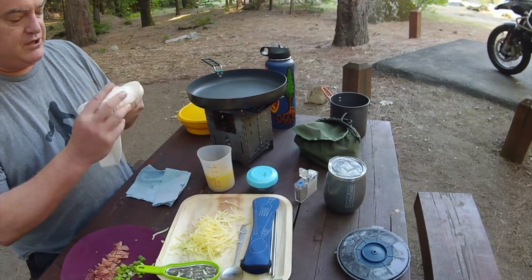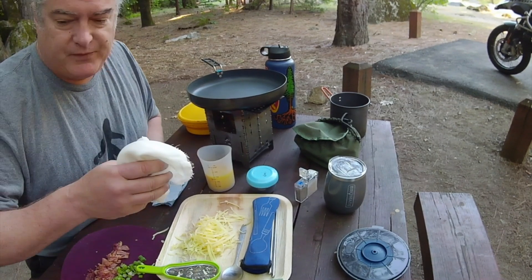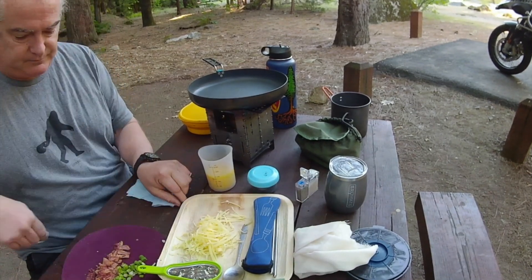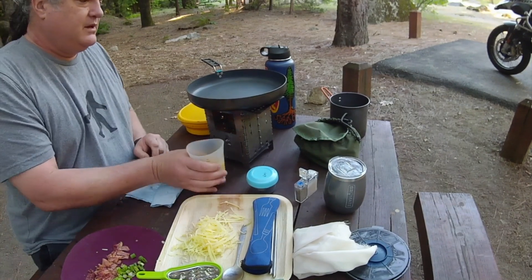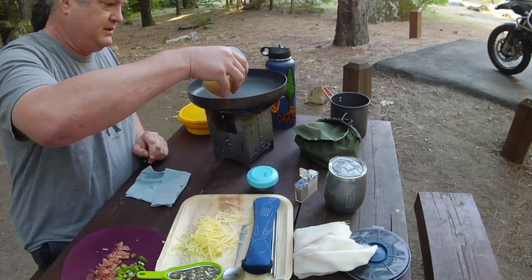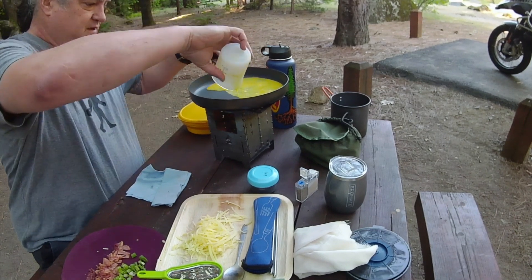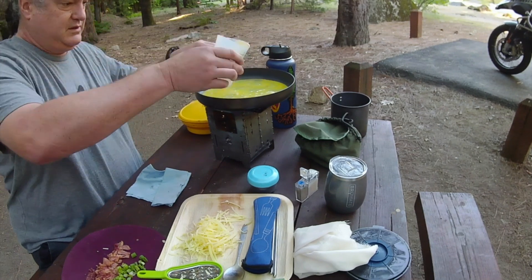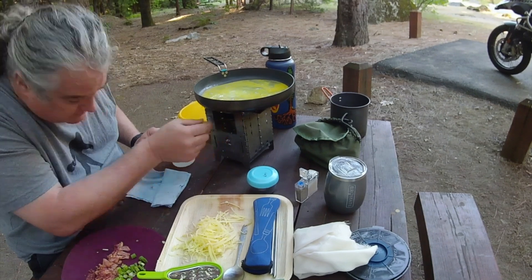There's a river I want to check out — it's all snow runoff and it's supposed to be running pretty fast today. I want to go check it out and see if I can get some footage. How's our fire doing? Oh yeah, we're ready. Okay, here goes nothing.